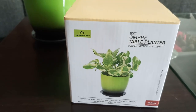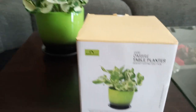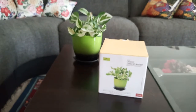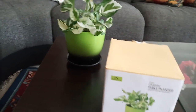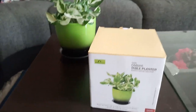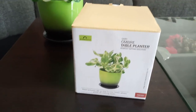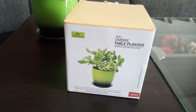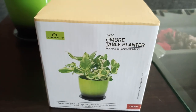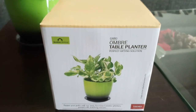Hi everyone, welcome back to my channel. In this video it is going to be something different — usually I make videos about plants, care tips, and things related to that. Today I will give you a product review of this planter. As you can see, this is the Cairo Ombre table planter.